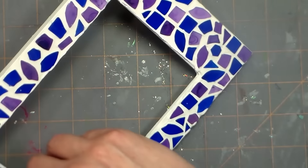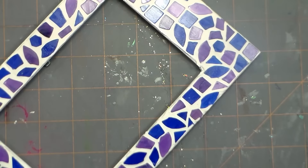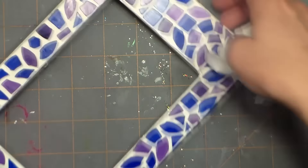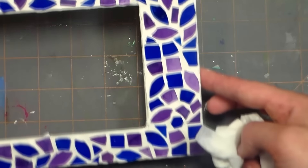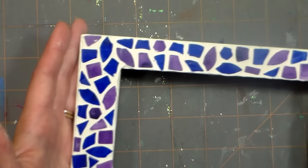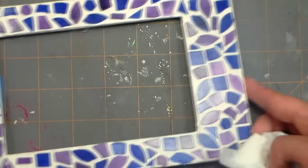A small project like this will only take about five minutes to polish and then it will look like this — beautiful bright tiles against the white grout. Isn't that pretty? You still need to let it dry completely before you use it, so I would leave it out in a warm room overnight and then you'll be all set.